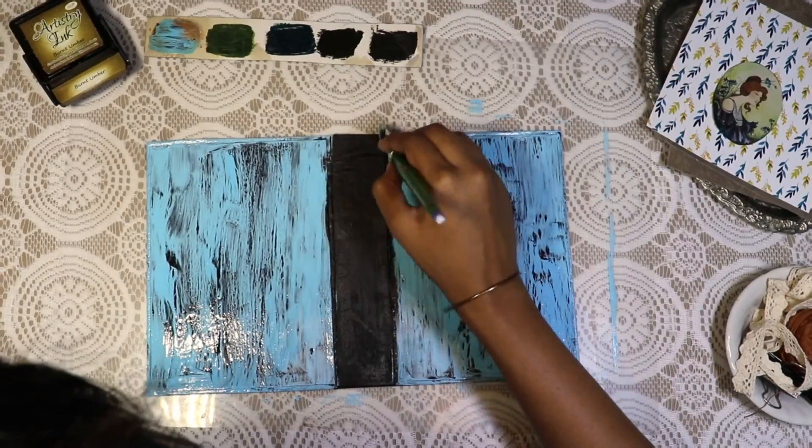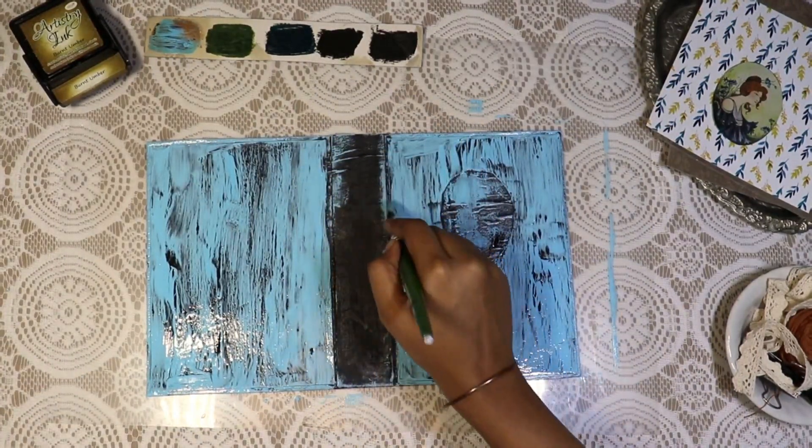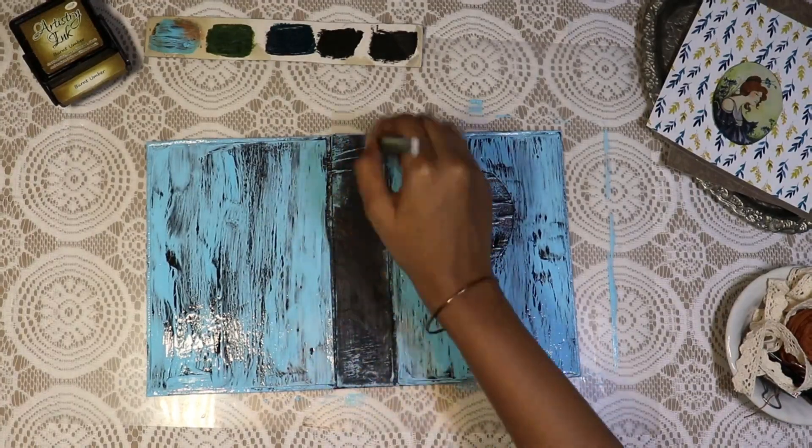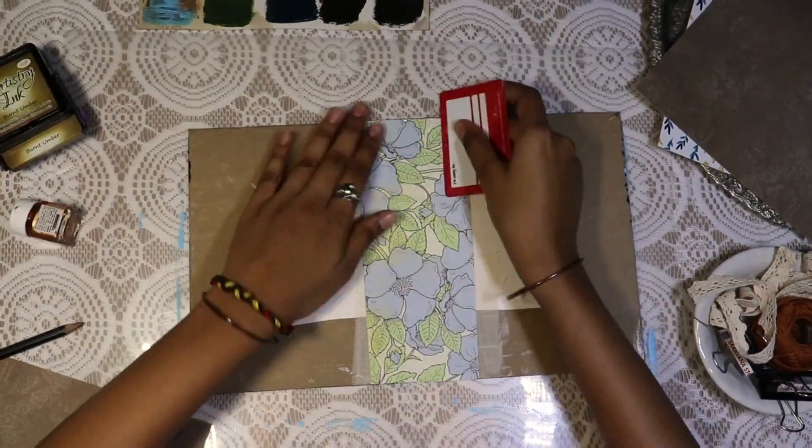Now with the same light blue color I'm just highlighting the spine. Because there is fabric, I'm just highlighting that texture. Then I am sticking this blue floral pattern paper on the inner spine.